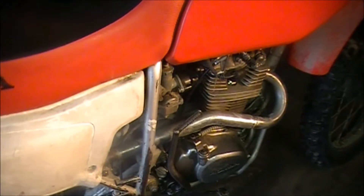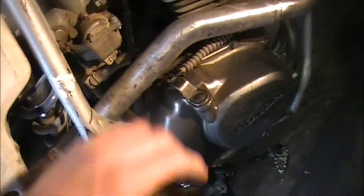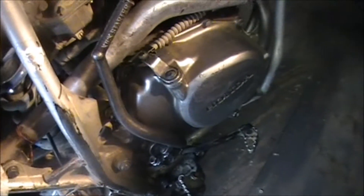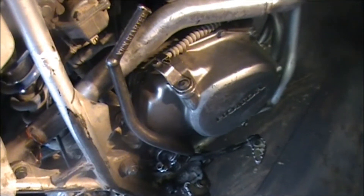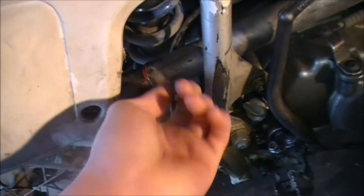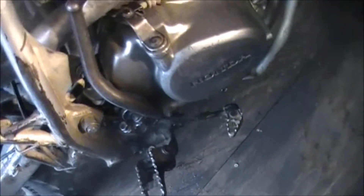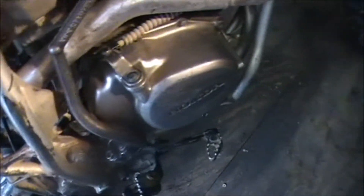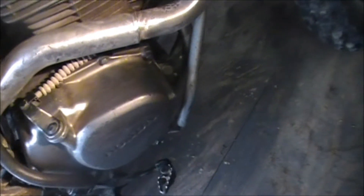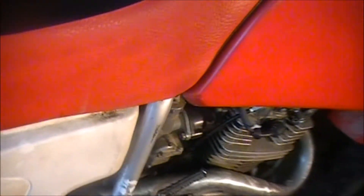Brand new cam chain, spark plug, the compression cable fix. The kickstarter sort of doesn't come out that much, but what are you gonna do. New EBC clutch kit, all new gaskets, sealed up this area with gasket maker sealer. Brand new oil, and changed the oil after 500 miles on it. Carburetor was cleaned out before I rebuilt it, before I started up the bike.